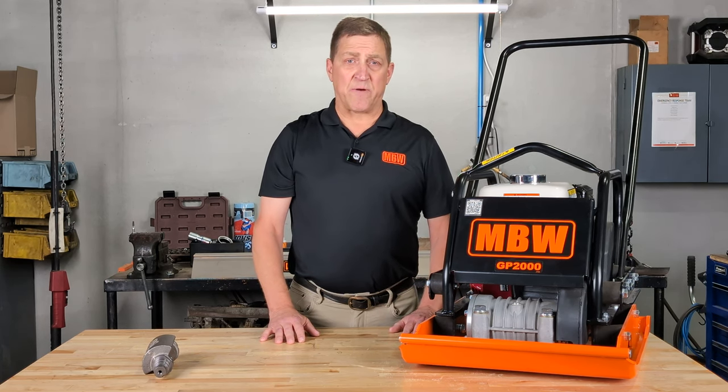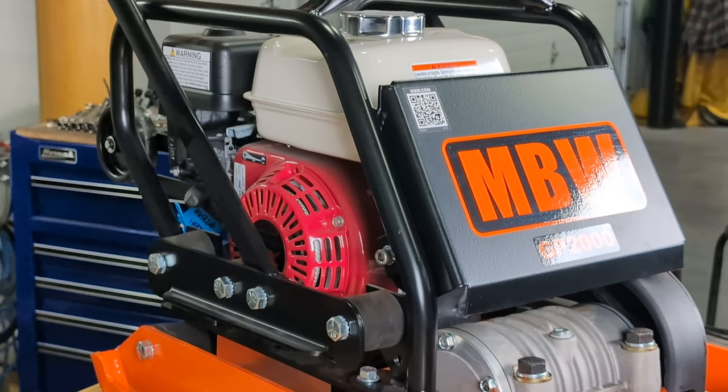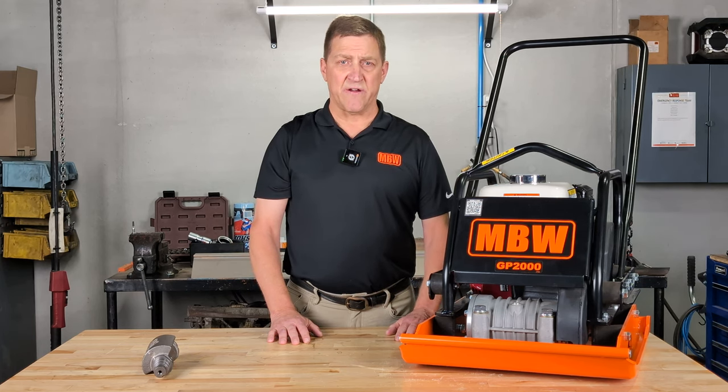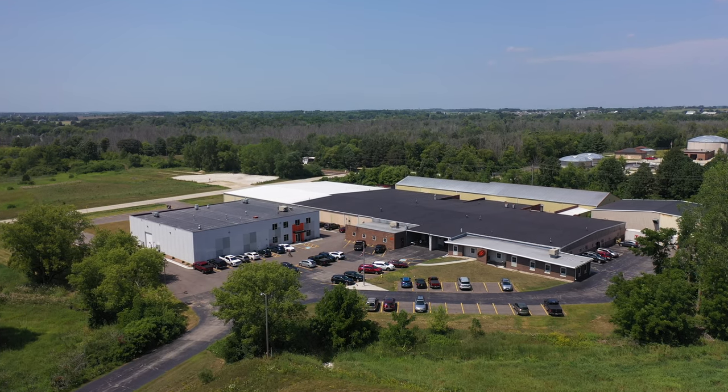Just like all our gas-powered machines, the GP2000 comes with a Honda — this particular one is a Honda GX160 five and a half horsepower engine. And for the past 57 years, the GP2000 has been designed and manufactured at our facility in Slinger, Wisconsin.